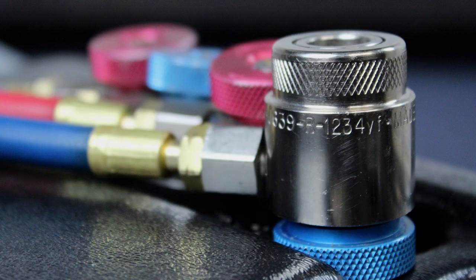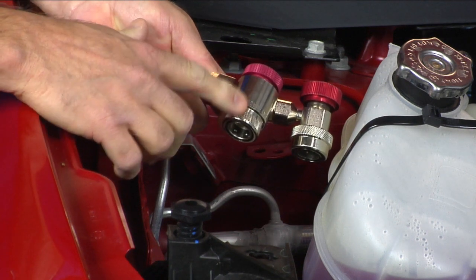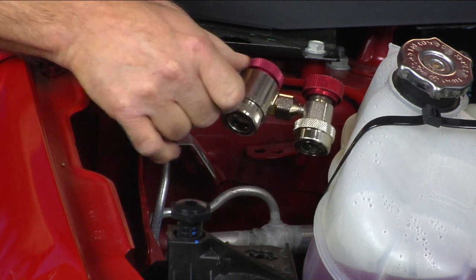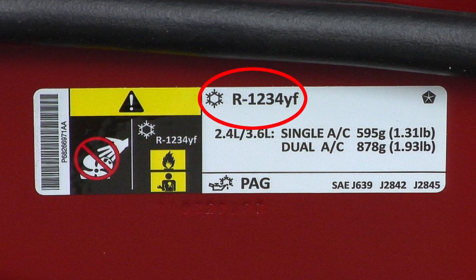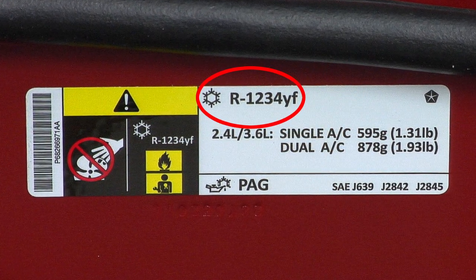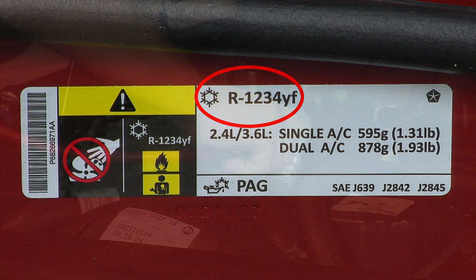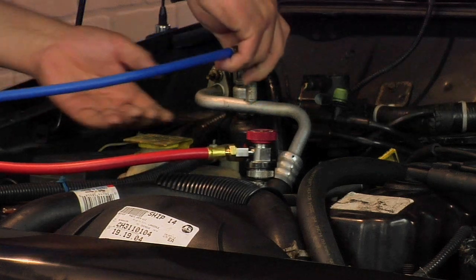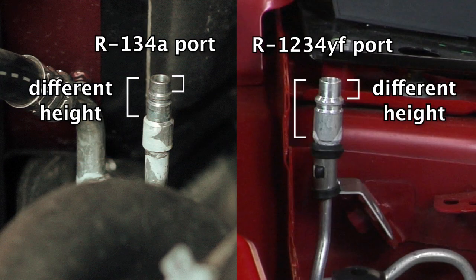Although the couplings for R-134A and R-1234YF are labeled as to their use, both the hose couplings and the service ports on R-134A versus R-1234YF systems can initially seem very similar. You may verify exactly which system is in the vehicle by checking the AC identification sticker, located under hood or in the driver door area. When in doubt, test fit the couplings to the service ports very carefully — the height and dimensions are different. Do not force fit.